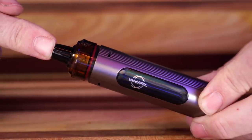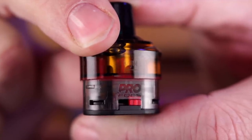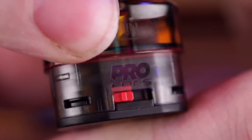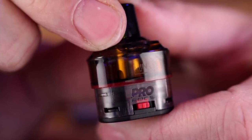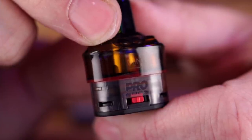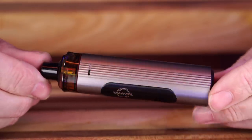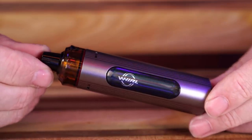Personally I run mine at the lowest 14-watt setting; I'd even go lower if there was an option. For airflow, there's an adjustment on the pod — fully open is too open, fully closed is too tight. I run mine about halfway, which gives a slightly restricted but not quite tight mouth-to-lung draw. I'm going to leave mine at 14 watts with airflow halfway. I've been using the first unit for about two and a half weeks and will use this second one for about another week before wrapping up.